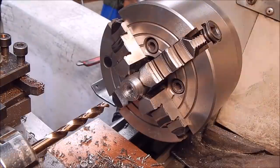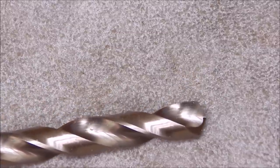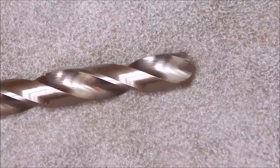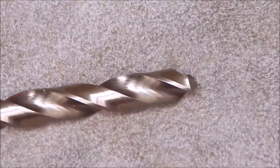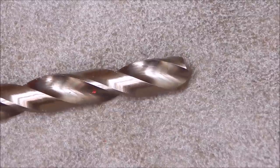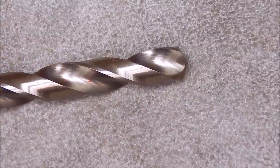Here are the cutting edges - you can see they're in good shape, they didn't suffer any damage. It was sharp when I started and still sharp now. The drill did a good job and handled all that stuff no problem whatsoever. So I'd have no trouble at all giving this a 10 out of 10 - I think these are as good as I've seen. I'd have no trouble recommending these to anyone. The product link is in the video description. That's it for this review - see you next time, cheers.